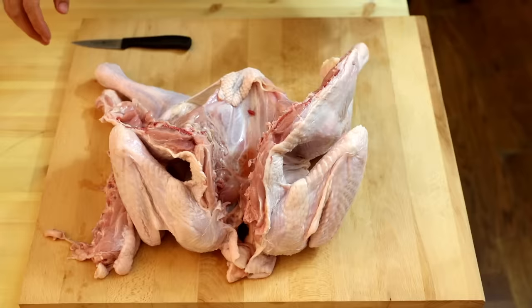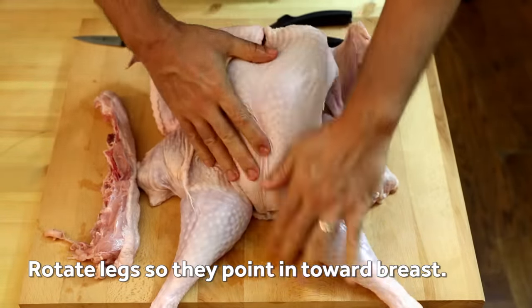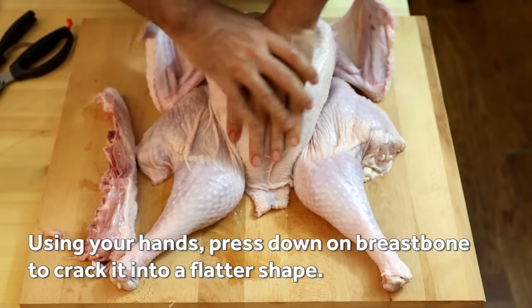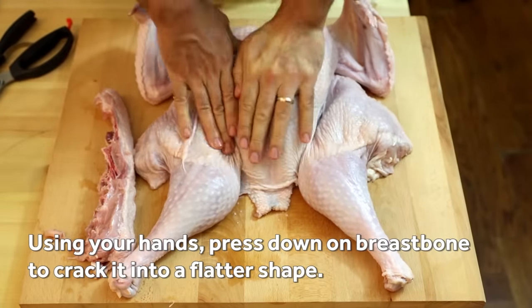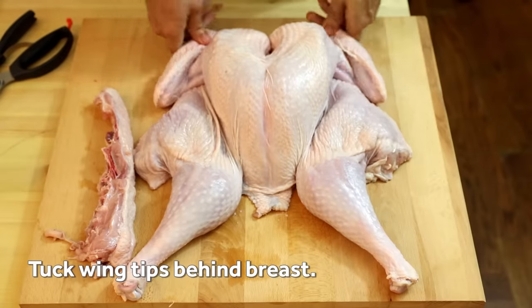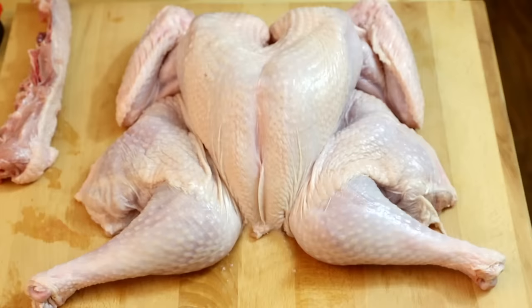Then flip the turkey breast side up and rotate the legs so they point in towards the breast. Using your hands, press down on the breast bone — almost like you're doing CPR — to crack it flat. Tuck the wingtips behind the breast and trim any excess fat or skin near the neck and cavity areas. Time to get cooking!